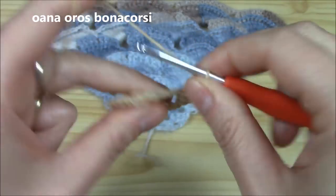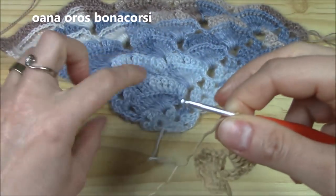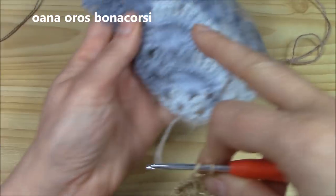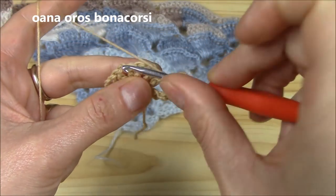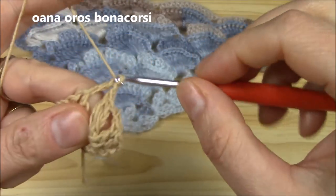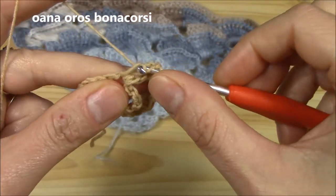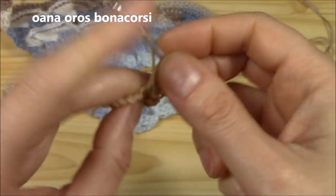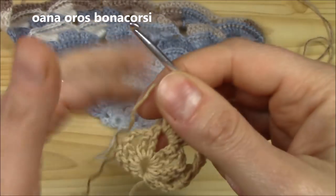Chain one and let us begin with the first row. There are two rows to repeat in the pattern. First, we will work the crisscross shell. We skip the first chain-two space and insert hook into the next, then work six long double crochets: one, two, three, four, five, and six. This is the first shell.